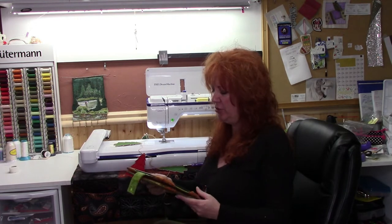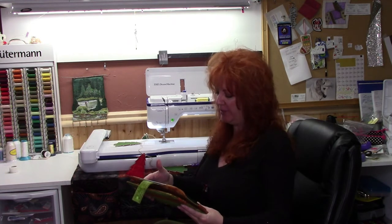Hey everybody, Mel here from Sewing with Mel. The other day my friend Janice, who likes to embroider more than she likes to sew, found a really cute tutorial to make Christmas tree bunting garland. She said she really liked it and thought it was cute, but it's sewing, not embroidery. I said, Janice, you can do this in Design Center on your Dream Machine. So here I am today making a video to show everyone — and Janice — how to make this really cute little garland. Let's look at the picture.